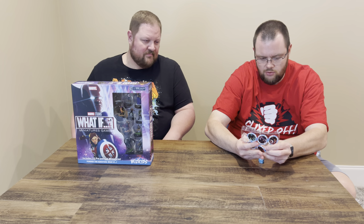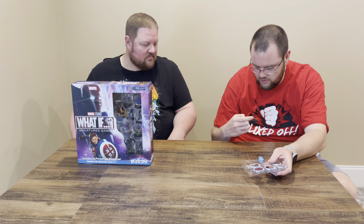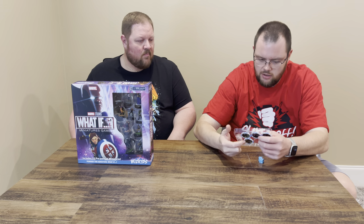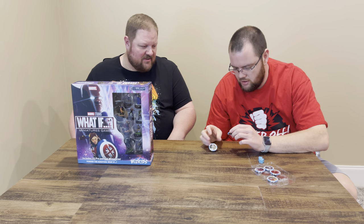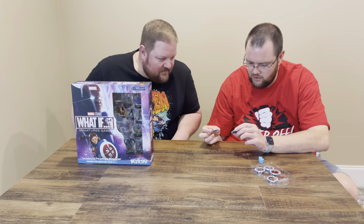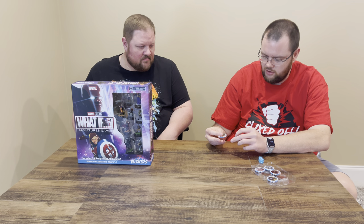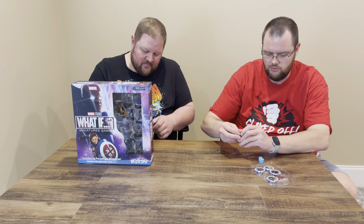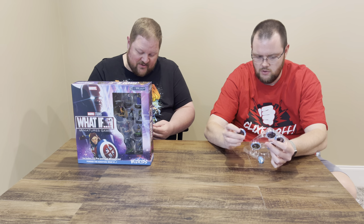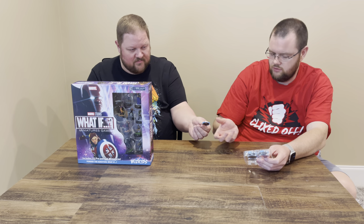The ones from the live action shows are surprisingly photorealistic — maybe it's just a 3D rendering of the sculpt they made. But if you look at the animated show ones, they're definitely an animation style. The Loki is photorealistic and the animated style is definitely animated. But these are super high-quality stickers. They just feel good — these tokens are always really nice, very high-quality product.